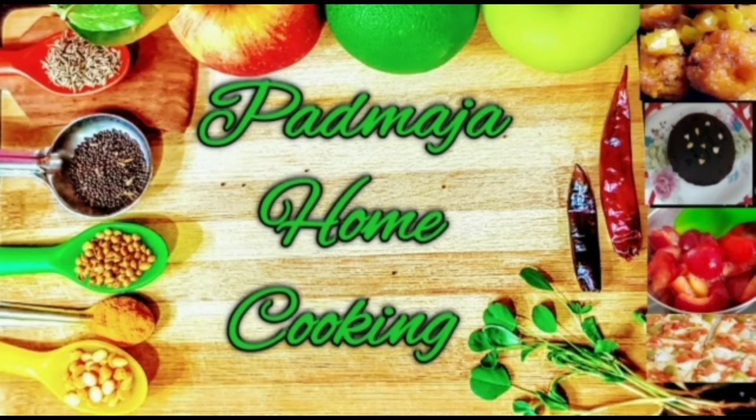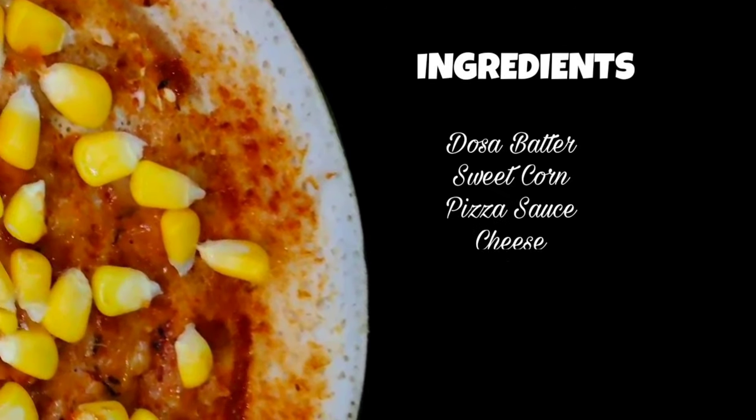Hello friends! Welcome to Padmeja Home Cooking! Now we are going to make sweet corn dough.